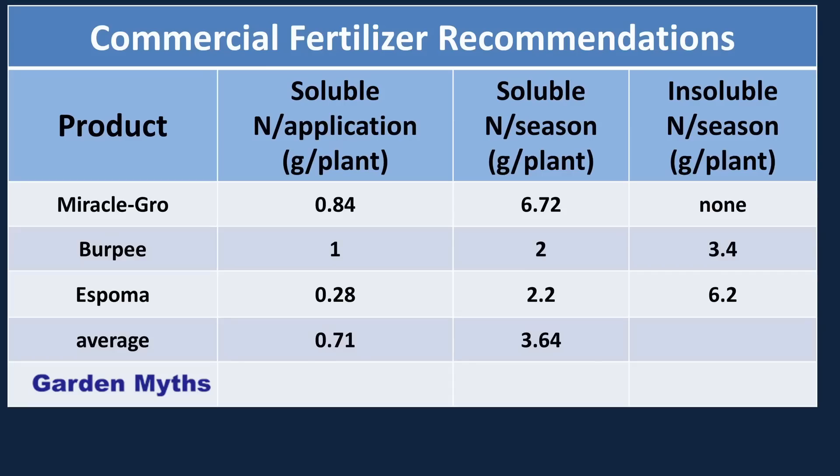I calculated the amount of nitrogen added per plant for each of these three products. Miracle-Gro and Burpee apply about one gram per plant per application, while Espoma applies only 0.3 grams. The total amount of nitrogen added across the season was about the same — around 7 grams per plant. The synthetic fertilizer, Miracle-Gro, adds this as soluble nitrogen, immediately available to plants. The organic fertilizers add it as insoluble nitrogen, which, if similar to compost, will be released slowly over the next five years — which doesn't help this year's crop.